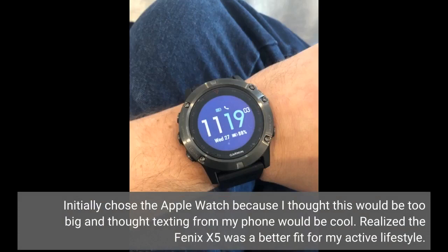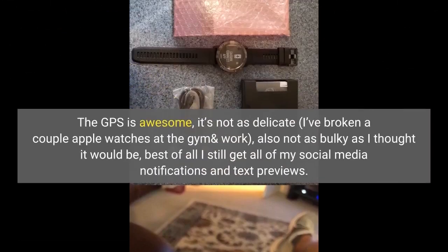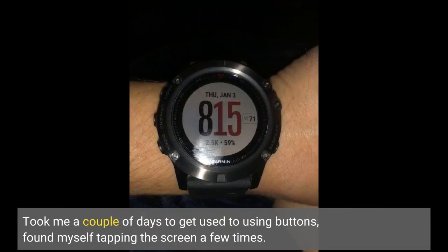I initially chose the Apple Watch because I thought the Fenix 5X would be too big and thought texting from my phone would be cool. I realized the Fenix 5X was a better fit for my active lifestyle. The battery doesn't run out as quick — it lasts for days. It tracks my runs and heart rate better than the Apple Watch. The GPS is awesome, it's not as delicate — I've broken a couple of Apple Watches at the gym and work. Also, it's not as bulky as I thought it would be, and best of all I still get all my social media notifications and text previews. It took me a couple of days to get used to using buttons; I found myself tapping the screen a few times.